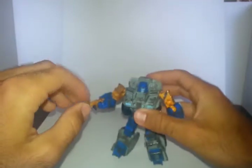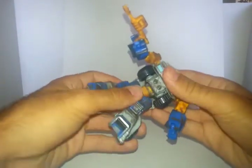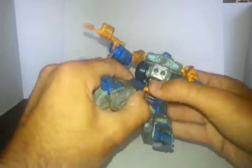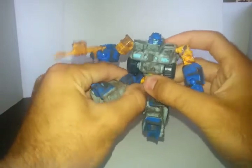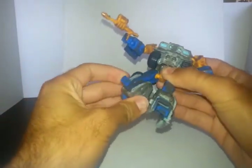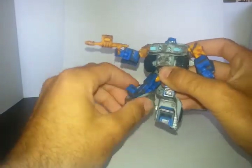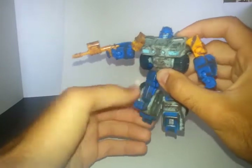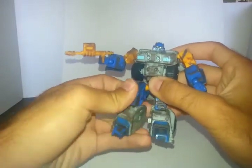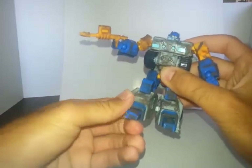He's got a waist joint so he can twist back and forth. He's got some ball joints at the hips that are nice and tight — not clicky tight, just nice and tight. He's got a thigh swivel and a big knee joint. Because of the way his knees transform for vehicle mode, he's basically got double jointed knees — all the way down. The little knee flap here can move because of transformation, but I like to leave it locked in. His feet can move up and down a little bit.